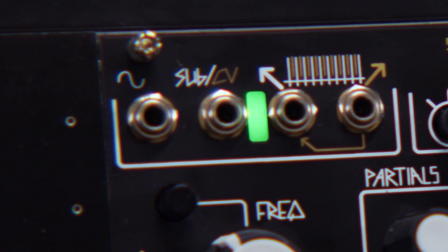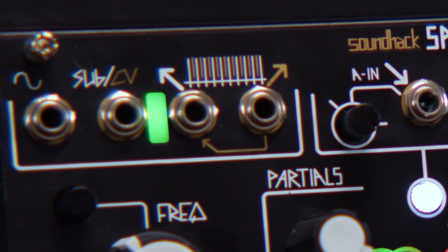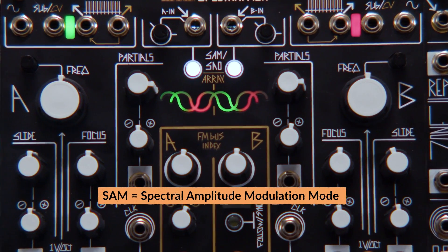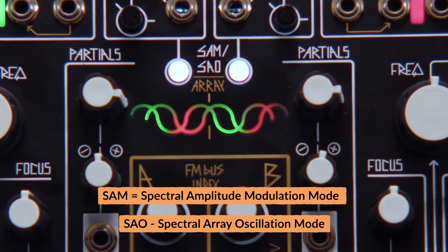You have an odd and even out, sub and CV follower out, and a sine wave out. Then you also have different modes — the spectral amplitude modulation mode and the spectral array oscillator mode.